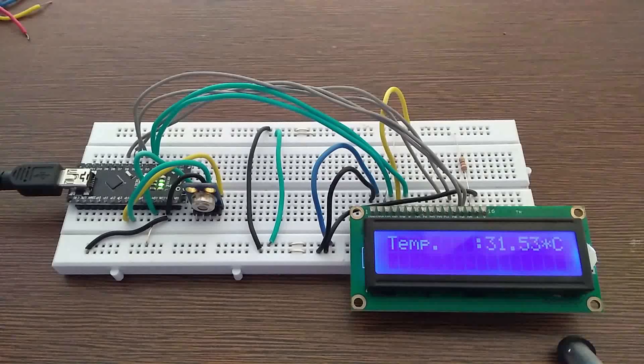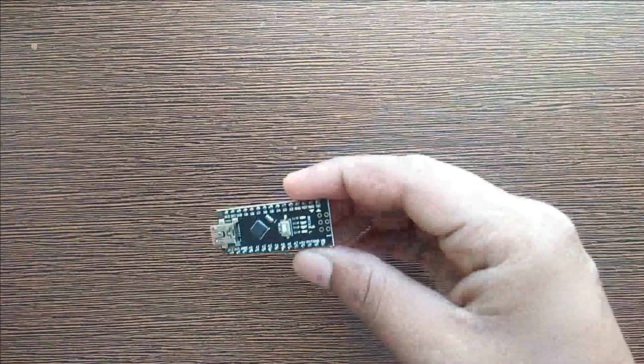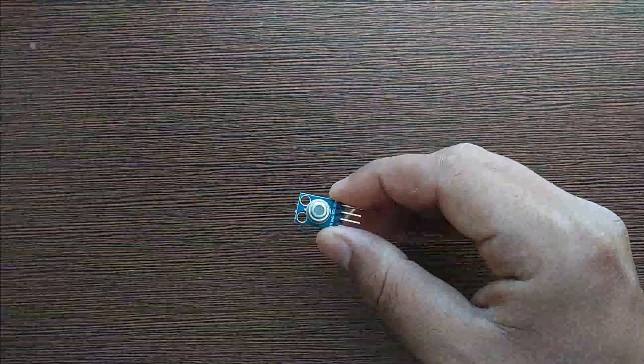Hello guys, in this video we will see how to interface the MLX90614 IR temperature sensor with Arduino. The required components are a breadboard, Arduino, MLX90614 IR temperature sensor, and a few wires.